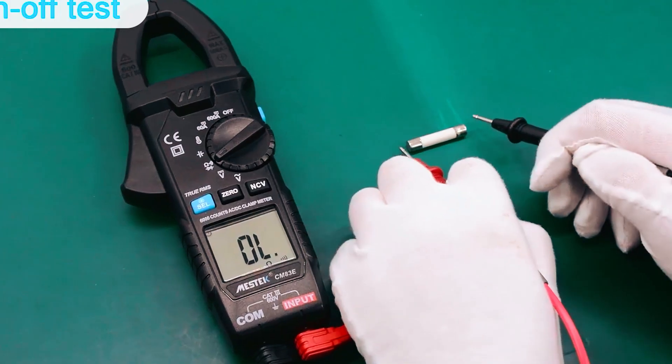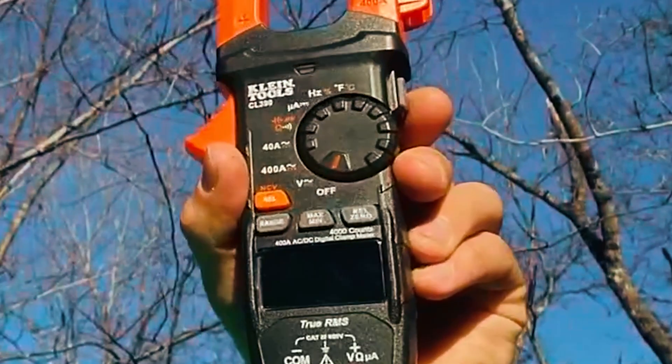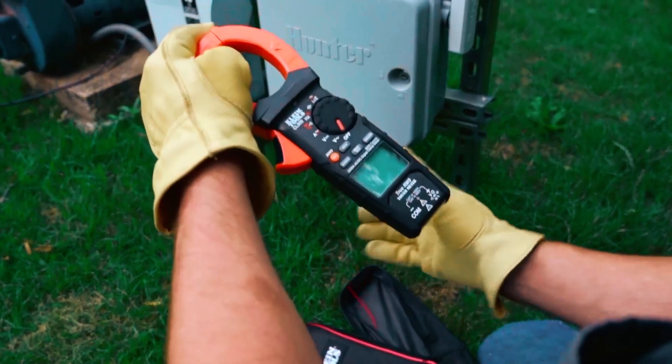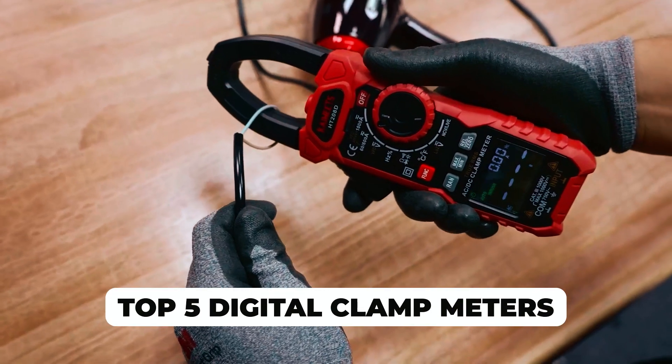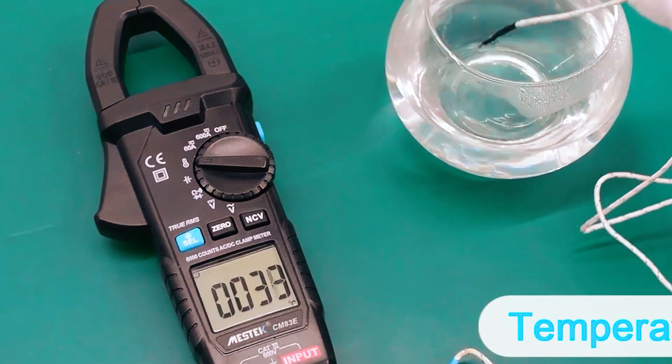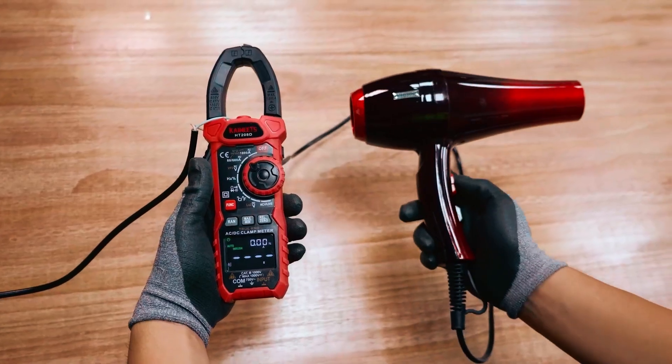If you're an electrician or a DIY enthusiast, you know how important it is to have an accurate and reliable clamp meter. In this video, we will take a look at the top 5 digital clamp meters available in the market. We'll be discussing their features, accuracy, and ease of use to help you find the perfect tool for your needs.